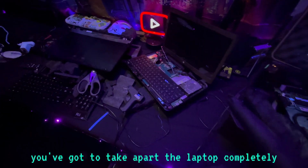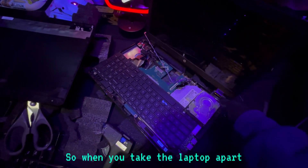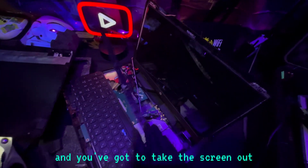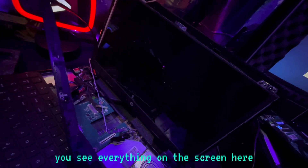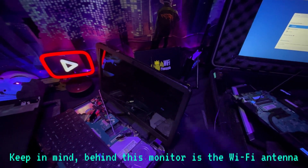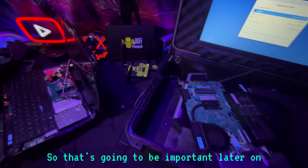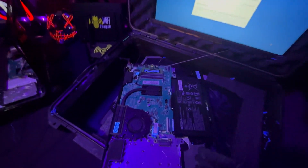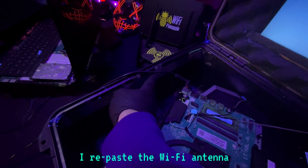First things first, you've got to take apart the laptop completely. When you take a laptop apart, you've got to get rid of the brackets and take the screen out. If you peel back the plastic, you can see everything on the screen. Keep in mind, behind this monitor is the Wi-Fi antenna — that's going to be important later on because you're still going to want to use internet and have Wi-Fi. What I end up doing with my projects is I repaste the Wi-Fi antenna.